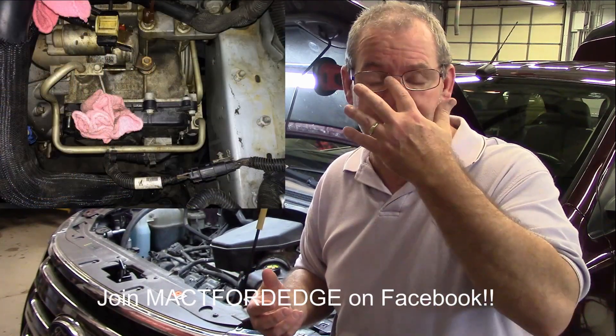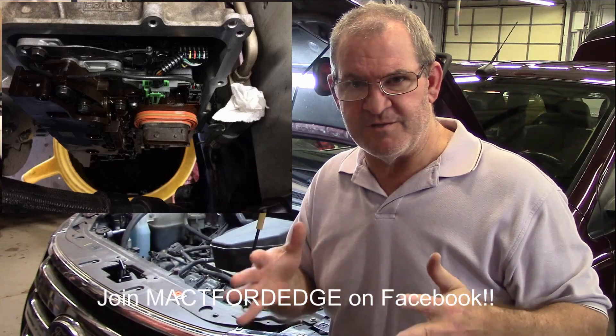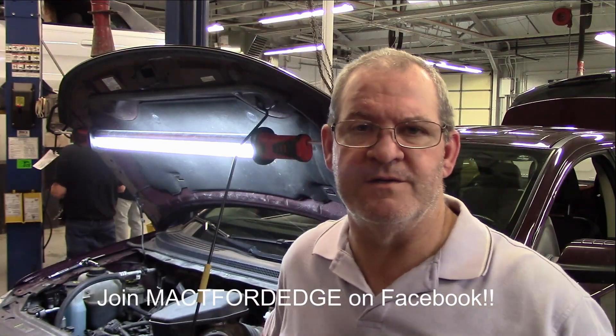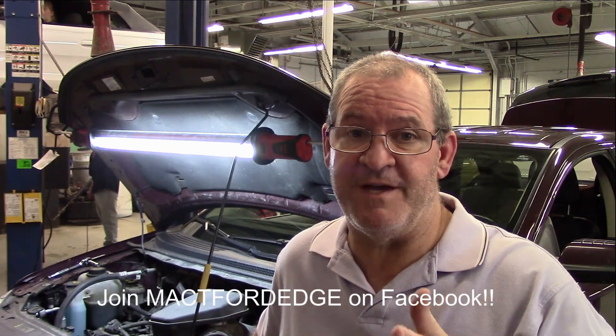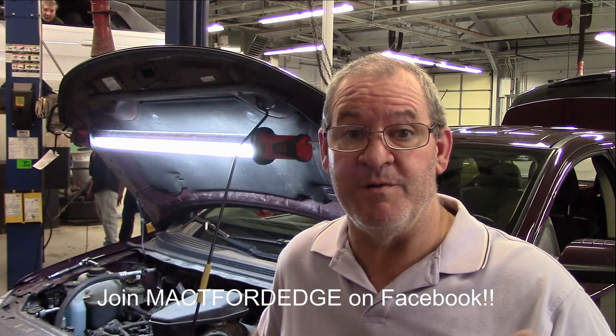It is a job where you need to have a meticulous way to do things. Replacing your TSS and OSS sensors in your Ford Edge is really not an amateur or even an amateur-plus job. You're going to have to have some experience, because you are taking apart your transmission.